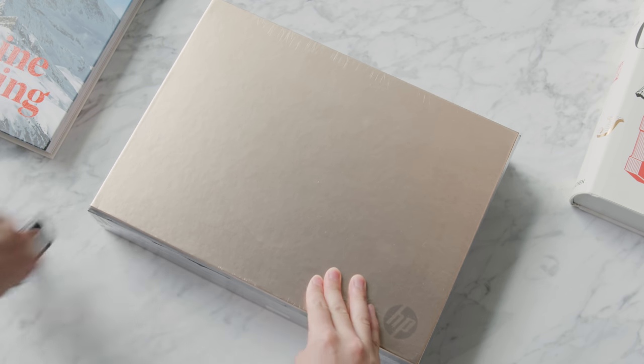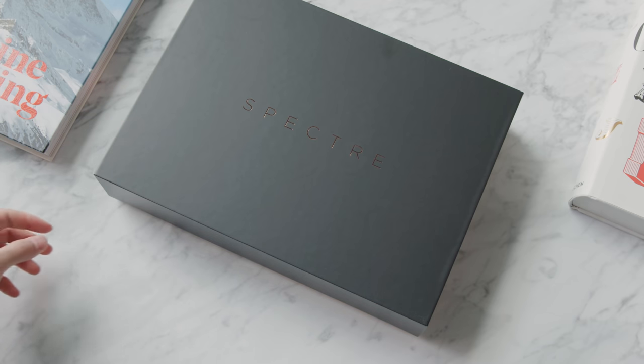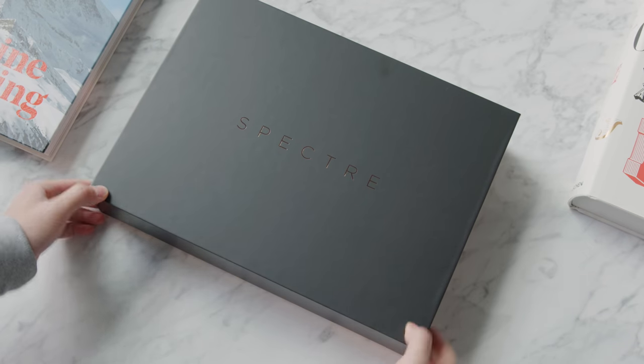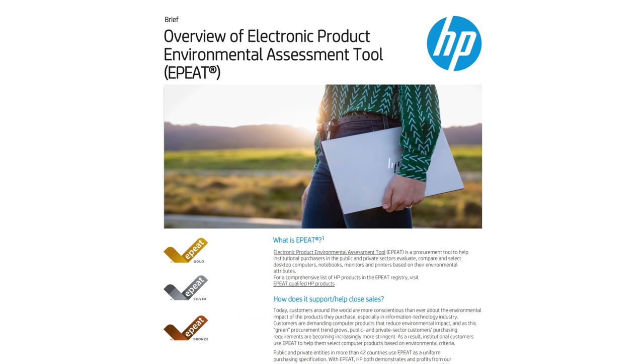On the sustainability side, HP designs its products and packaging to be conveniently recycled or reused with the HP Recycling Program. HP also makes the most sustainable PC portfolio of products, a claim based on the criteria set out by EPEAT — the most comprehensive, measurable, and transparent eco-label in the IT industry. If you enjoyed this video, make sure to drop a like, subscribe to the channel, and I'll see you all in the next one.